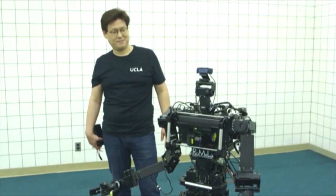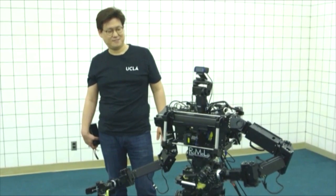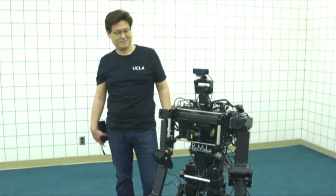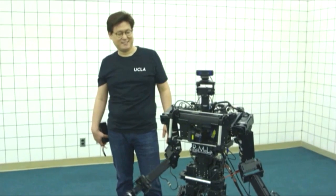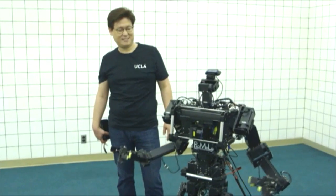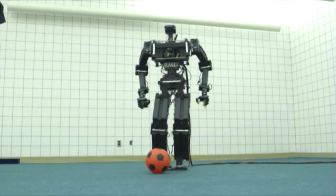I am a humanoid robot research platform developed for disaster relief applications. I am here to help people and save the world. I am also the world champion in the autonomous robot soccer competition.